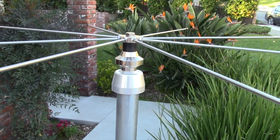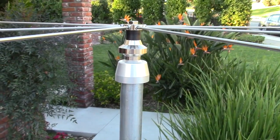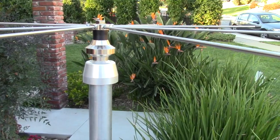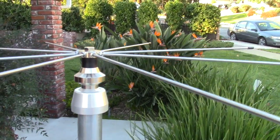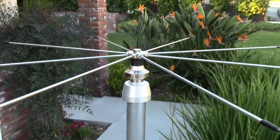I've done the first step, which is attach all eight of the top radials. You can see how the hub fits on the mast — the coax would come up through the mast and attach there. Pretty simple, pretty straightforward.